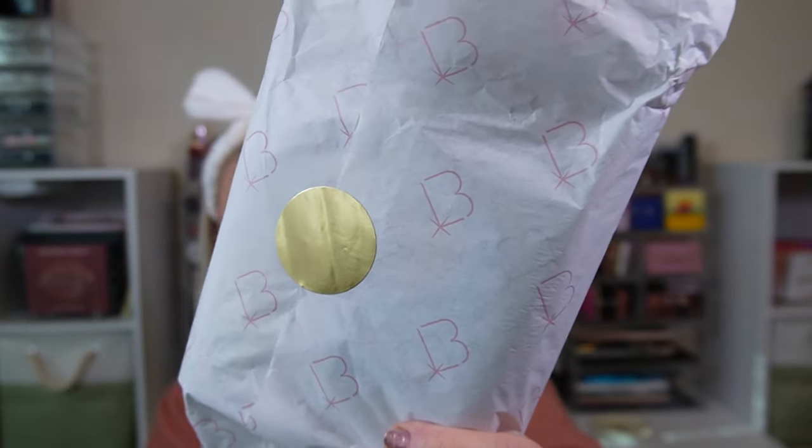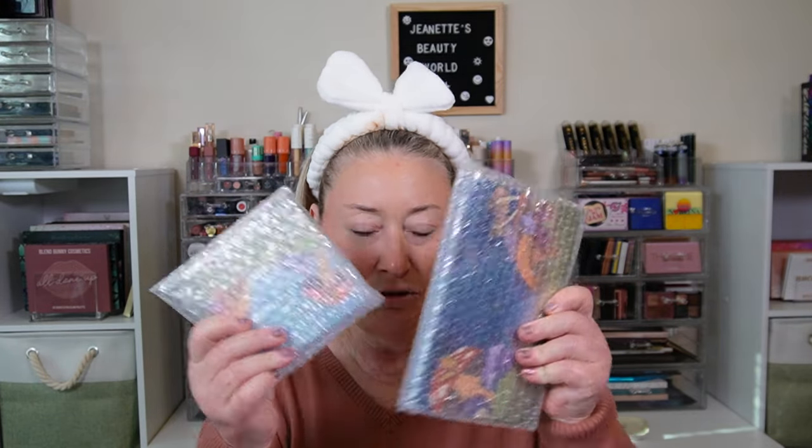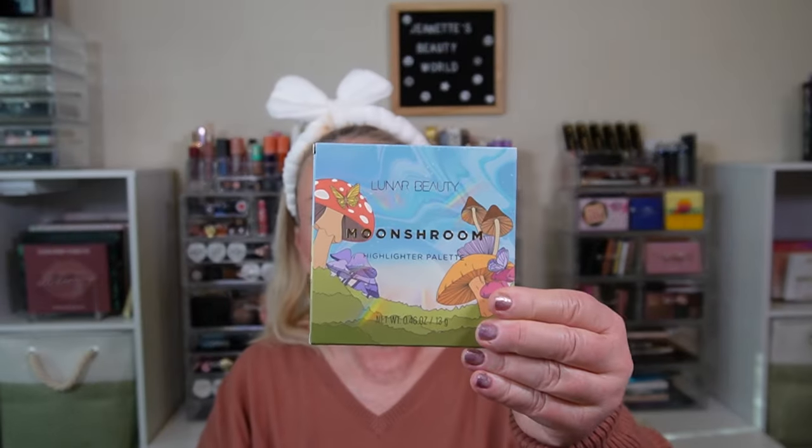Let's open up our little package. It has the LV logo on their tissue paper. Everything is in bubble wrap. We've got two palettes here. The smaller palette is the highlighter palette. I've heard great things about his highlighters. I did not know about Manny MUA when he had his other collab with the highlighter palette a long time ago — I wasn't following YouTube beauty at all back then.